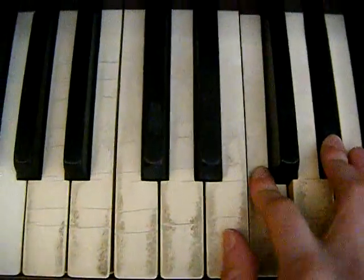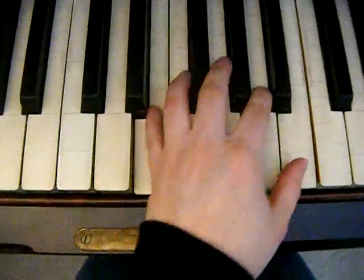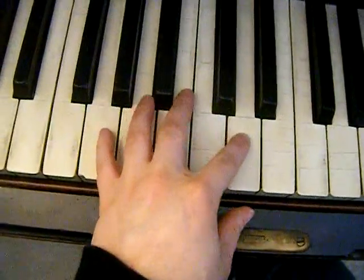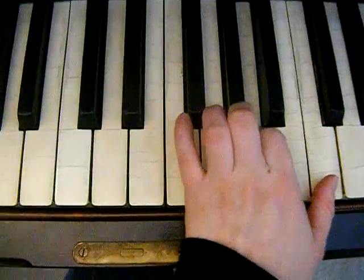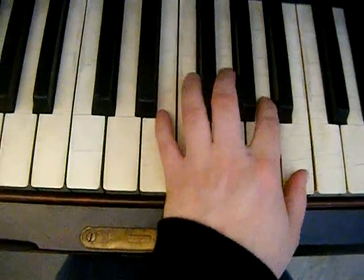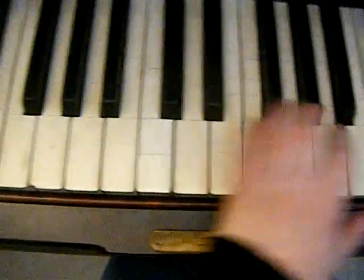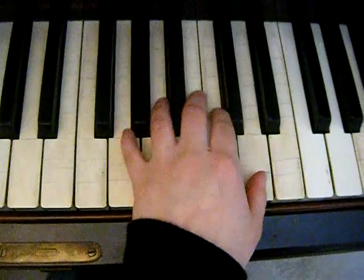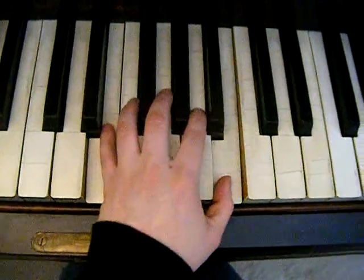And then the left hand is going to be an E, then to a G, F natural, then an E, and a B, and then an A, and an E, G, and D, F natural and C, E, and B — and then hold that, and it's going to sound like this.